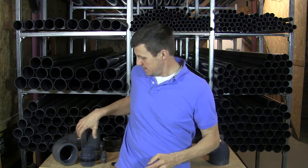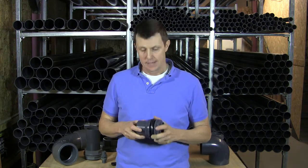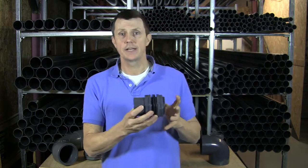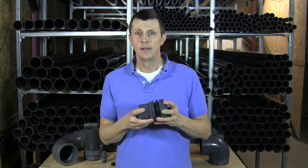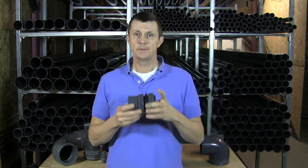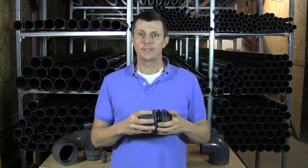Hi, I'm Bob from PlasticPipeShop.co.uk and we're going to have a look today at two different types of tank connector. Tank connectors, or bulkheads as they're sometimes called, are used for going through the sides of tanks to give us a pipe outlet through the tank. It can be below the water level because the tank connector will seal itself onto the skin of the tank.